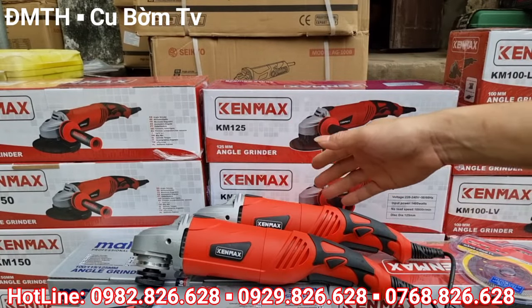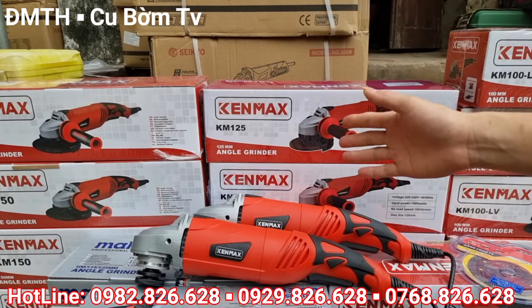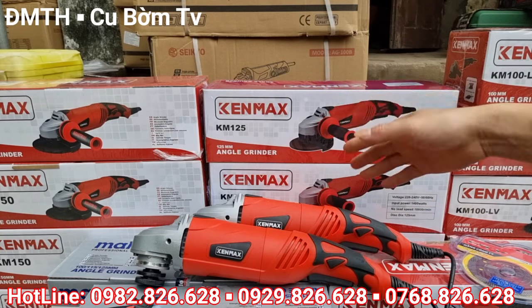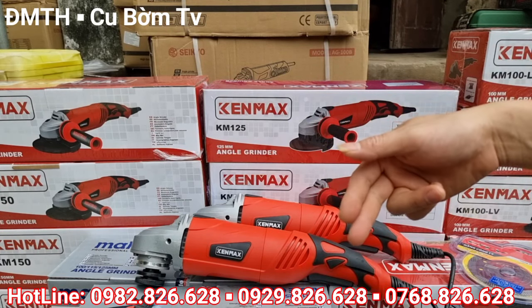Trong clip ngắn này em đã giới thiệu đến toàn thể các bác các dòng sản phẩm chính hãng của Mark Kuter và Kenmark. Các bác có nhu cầu đặt hàng thì cứ liên hệ trực tiếp cho em theo 2 số điện thoại em để phía bên dưới màn hình nhé.